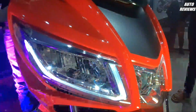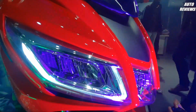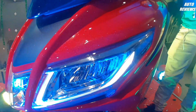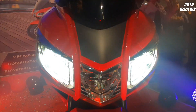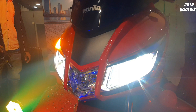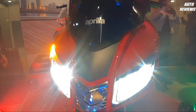Let's start with the front profile. On the front you get an LED headlamp with daytime running lights. I'm going to show you the headlight so you can see the headlamp — it looks so beautiful.